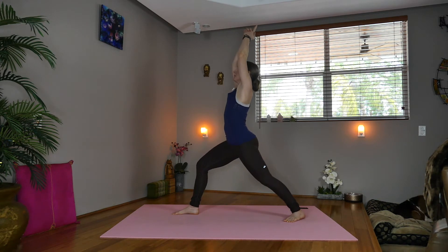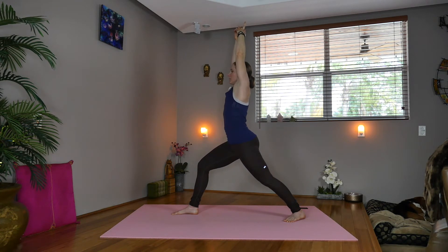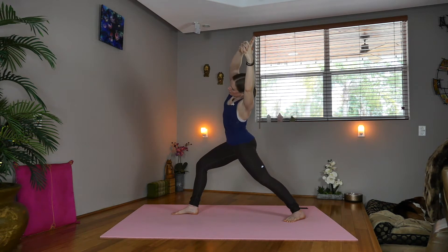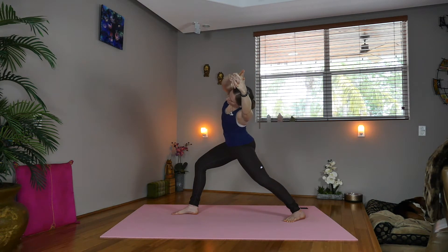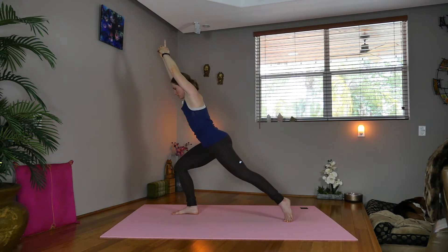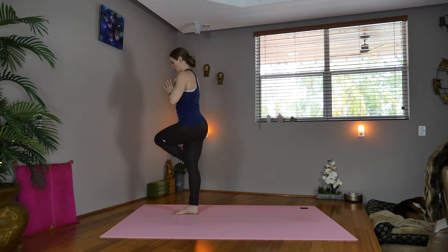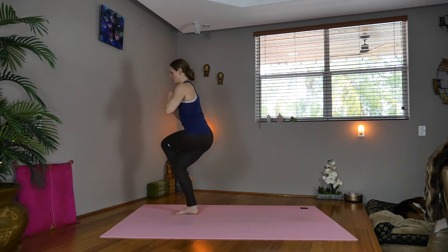Interlace your fingers, extending the first finger for yogic steeple. Inhale, exhale — we'll side bend to the right, pressing back through the left heel. Inhale, center. Exhale, side bend towards the left. Inhale up. Now exhale, inhale — start stepping forward, bring the hands to heart center, take the left leg over the right for eagle legs.